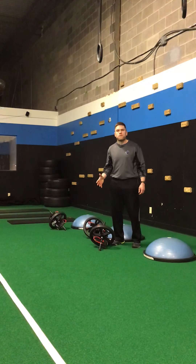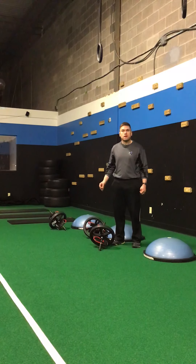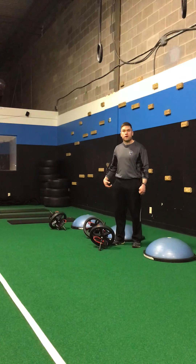Hello, welcome to Brown Performance's weekly exercise video. Today's video is going to be the plank rollout. I'm going to show you two different versions here — one on the ground and one on the ball.